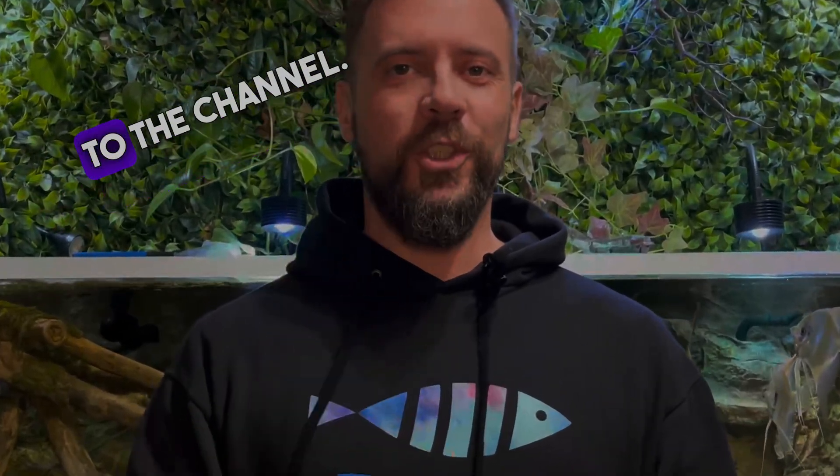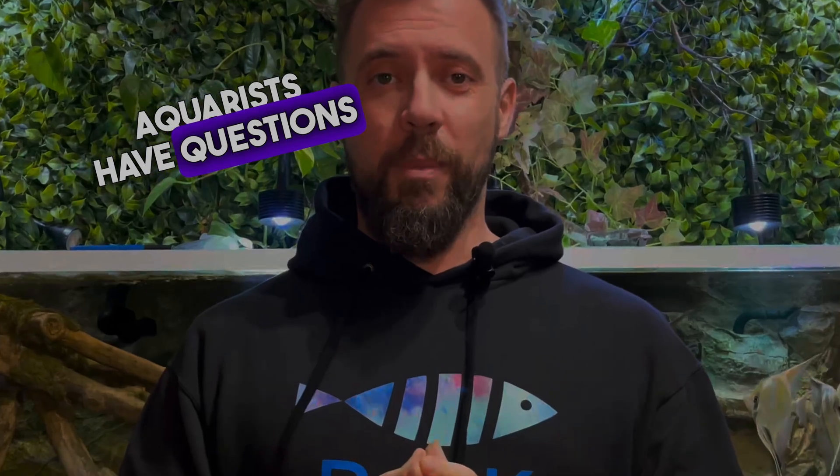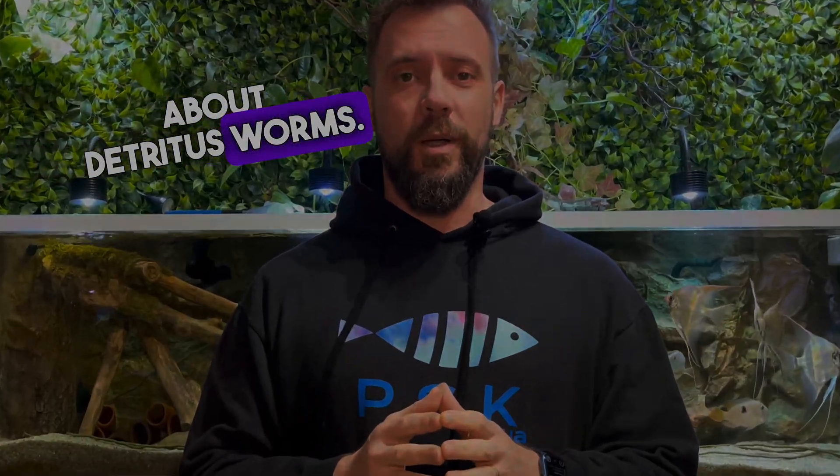Hello my friends! Welcome back to the channel. Today we're going to talk about a very interesting topic that many aquarists have questions about: detritus worms.